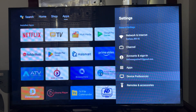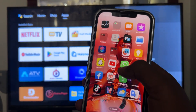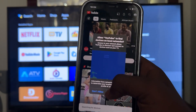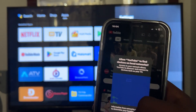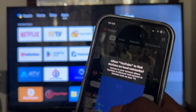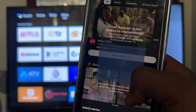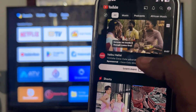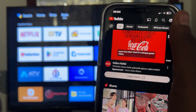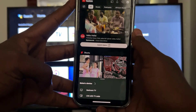Now I will switch to my iPhone 12 Pro Max. I'll go to YouTube and click on the mirror button. One important thing I forgot to mention — you should be connected to the same Wi-Fi network. The TV and the device you want to mirror should both be connected to one Wi-Fi network.